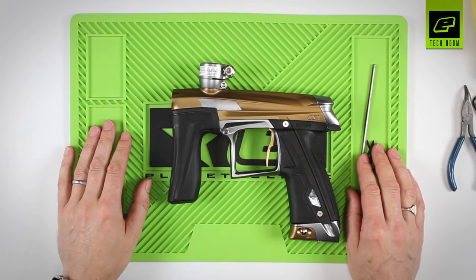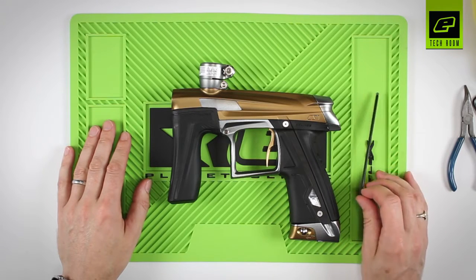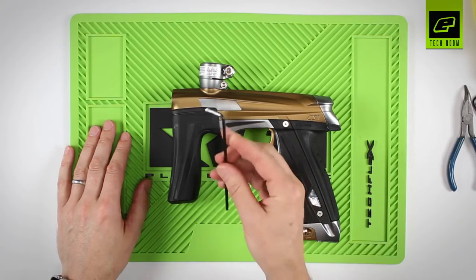The CS1 has a built-in SFR, which stands for solenoid flow restrictor. This basically controls the speed of the bolt on its forward cycle. The SFR can be found located here, just at the front of the trigger guard, and it has a range of 90 degrees.